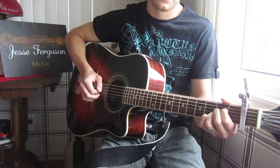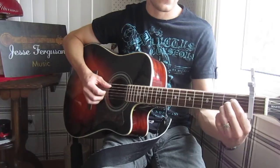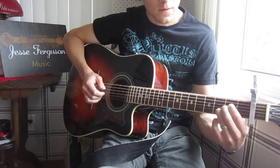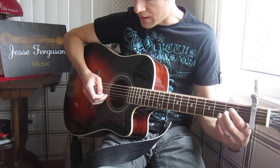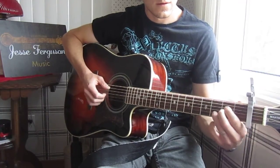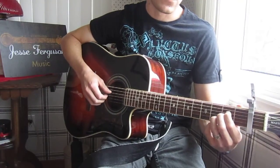On the A chord, it's the A string. I do a little ornament on the A that you don't have to do if you don't want to, which is to slide your ring finger from the 2nd fret to the 3rd fret. And it's my middle finger that's plucking the B string in that case.